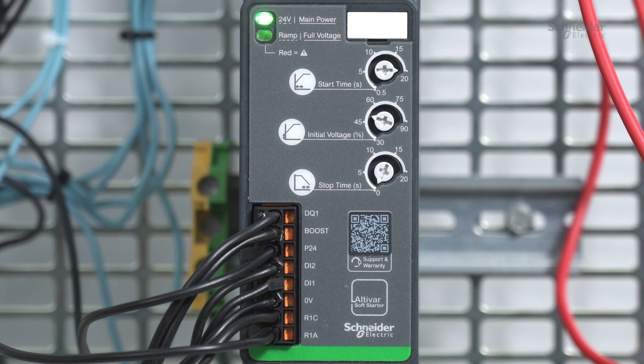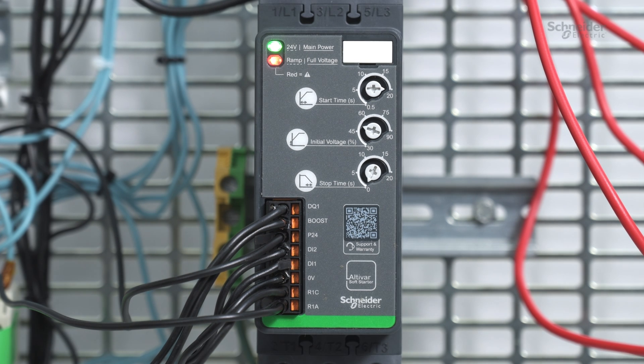The 24-volt main power LED flashes green when the control supply is present. The 24-volt main power LED lights up green when both the control and mains supplies are present. In case of error detection, the ramp full voltage LED lights up red. Refer to the status LED and troubleshooting chapter of the ATS-130 user manual, PKR10053, or scan the QR code in front of the product.